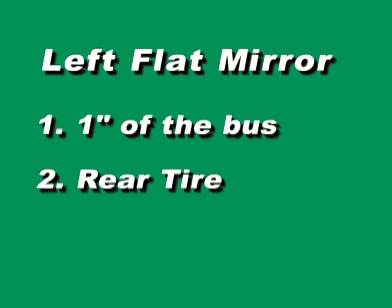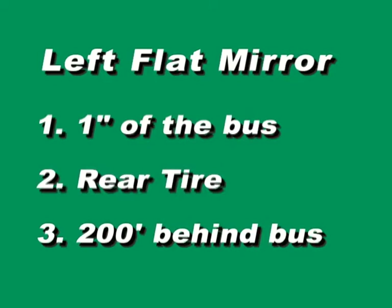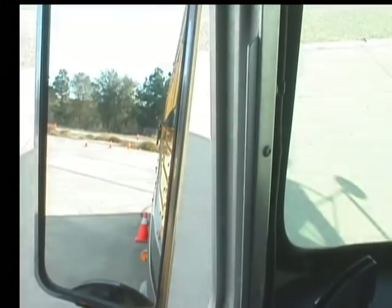We're going to start with the use of the left flat mirror. Take a look in that left flat mirror and identify three main things we want to see: one, one inch of the bus; two, we want to see the rear tire; and three, we want to see 200 feet behind the vehicle.